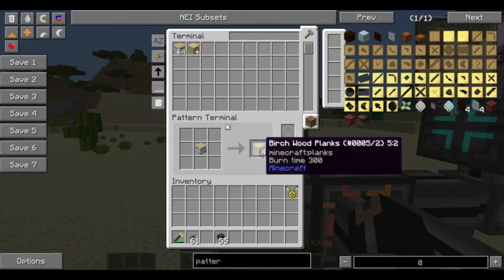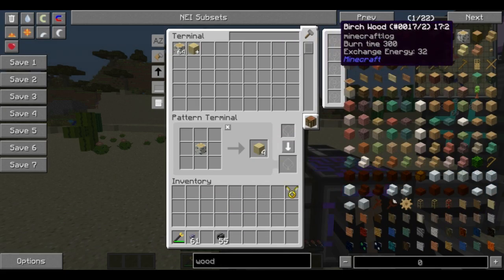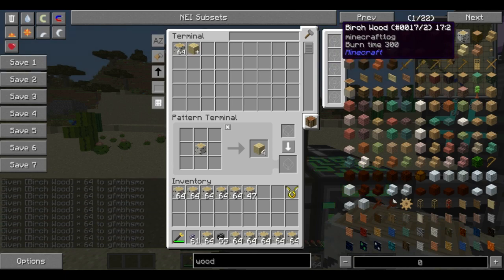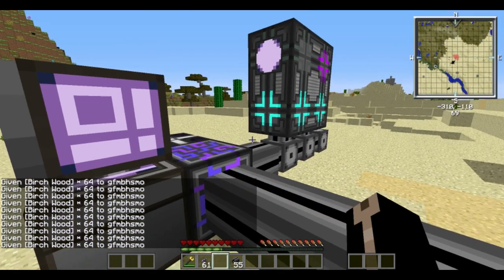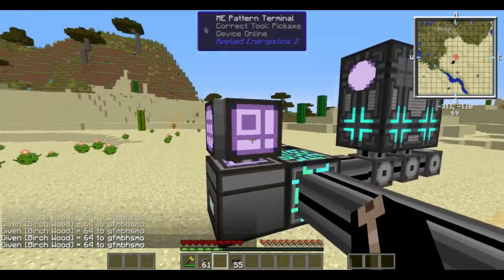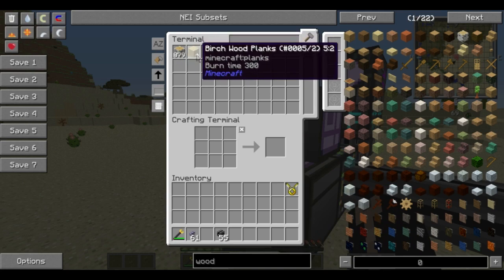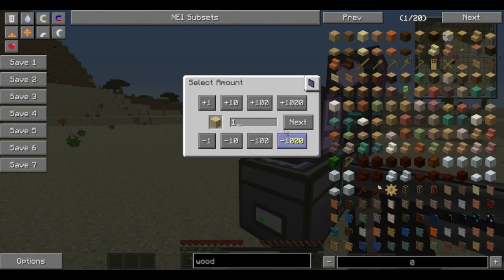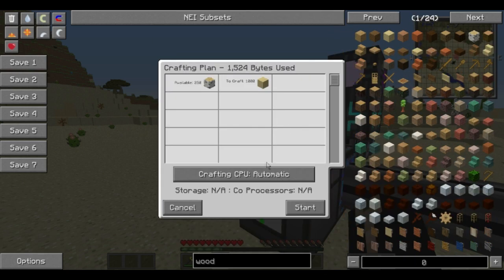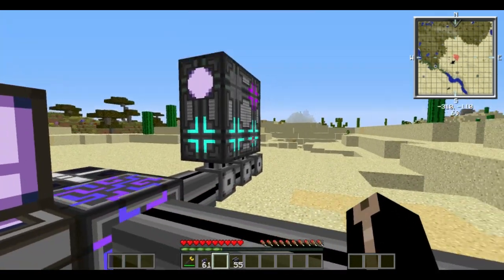So the co-processing unit allows the crafting to access all five of these at once instead of just one. Now all we need to do is choose what we want — we'll grab a bunch of birch wood and dump that in there. Now that we have the recipe stored, it is appearing in our terminal as a picture of the item it's going to make with a cross. You can sort by items you actually have, items you can craft, or both. Click on that, choose how many you want, hit next.